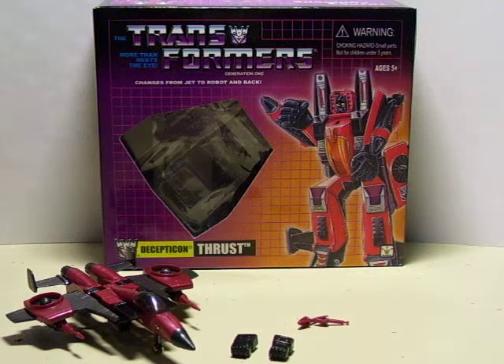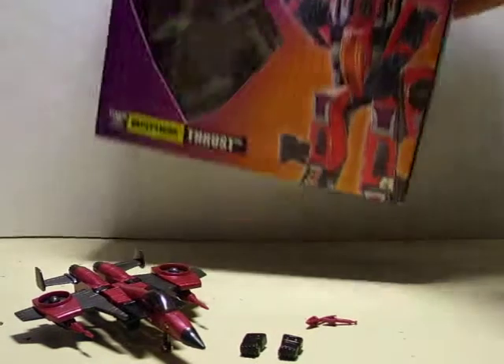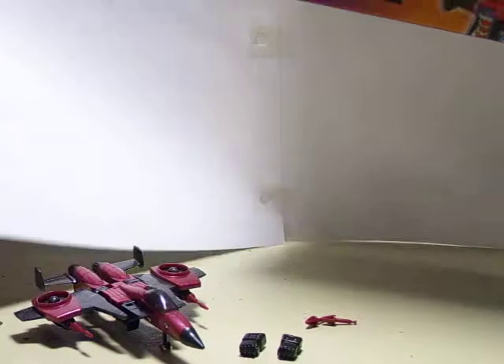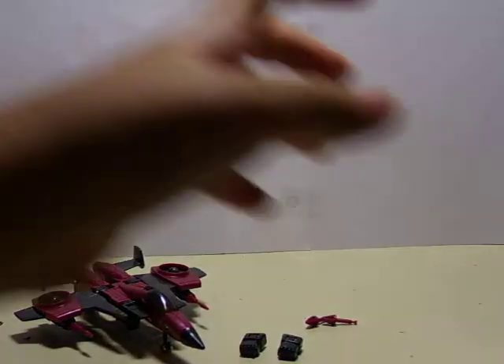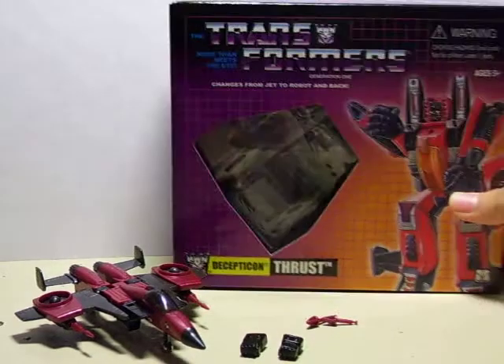I'll start with his box first. His box here shows the Thrust box art, his name, and the window. On the back it shows Decepticons, box art again, a bio and stats right there, made by King's Toys.